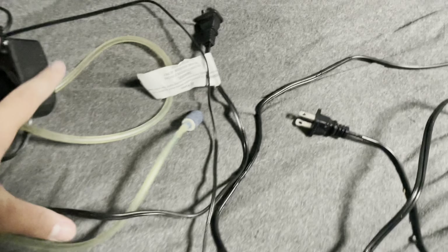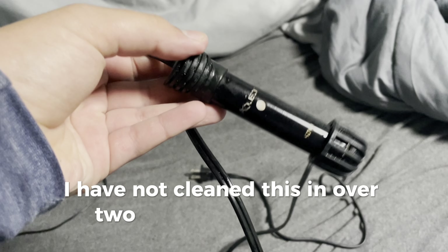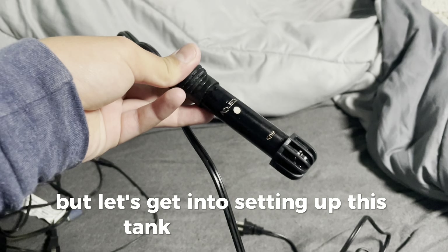We got our air stone with the pump, we got our light — we are loaded with the light — we got our heater that I cleaned. I have not cleaned this in over two years, first clean, disgusting. But let's get into setting up this tank. All set up — we got our heater going, we got the bubbler.